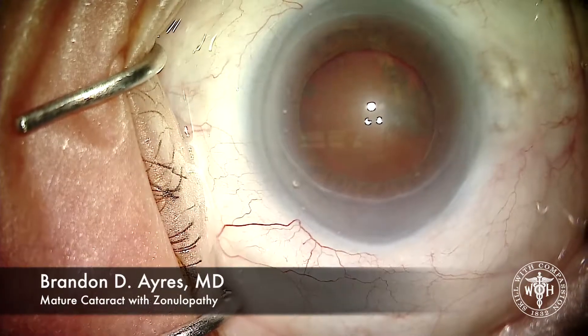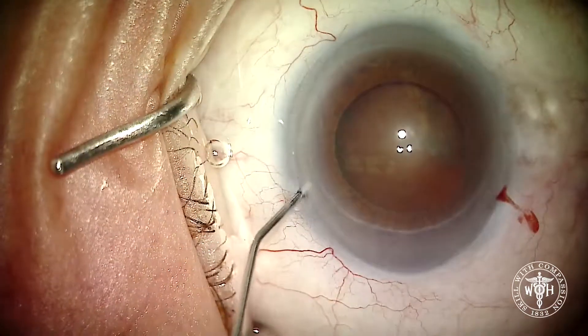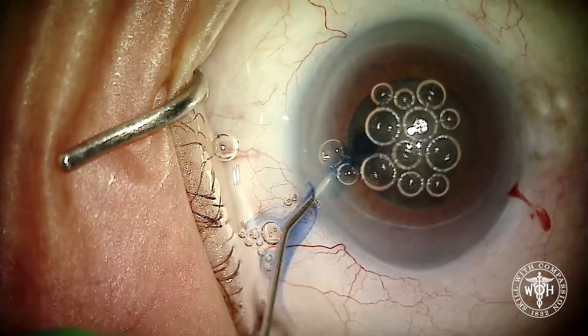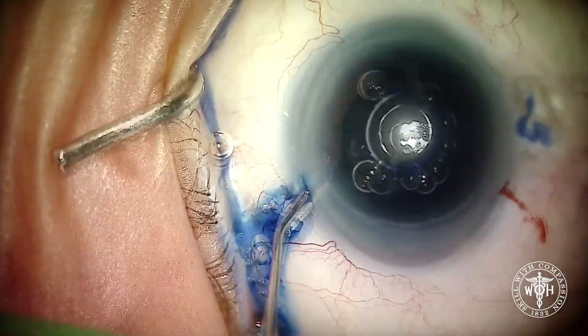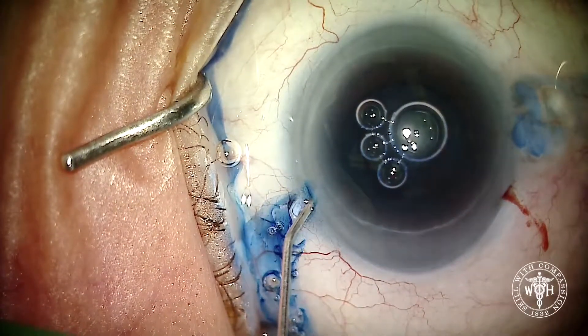This is a challenging case. The patient has had a previous phakic procedure, has a mature cataract, severe glaucoma with hypotony, and a mature shaking lens. Our job is to try and get this out without making things too much worse.